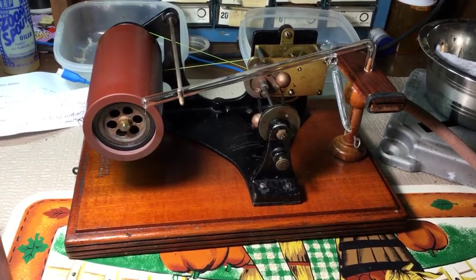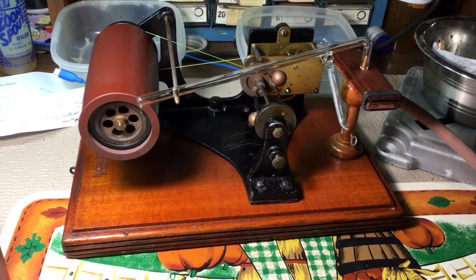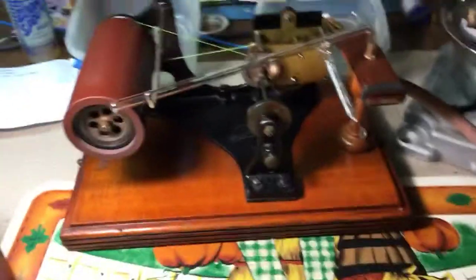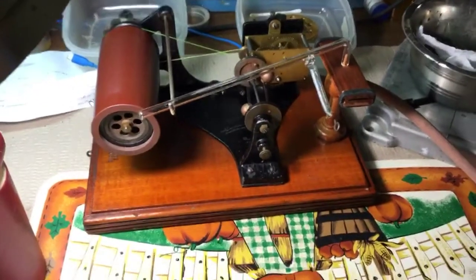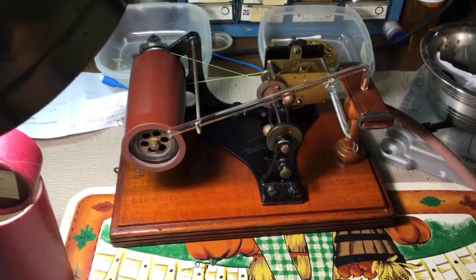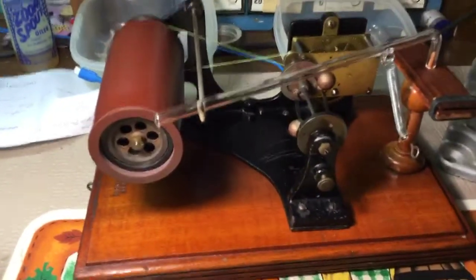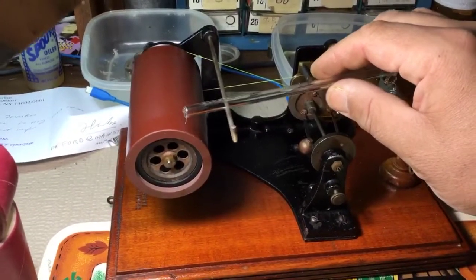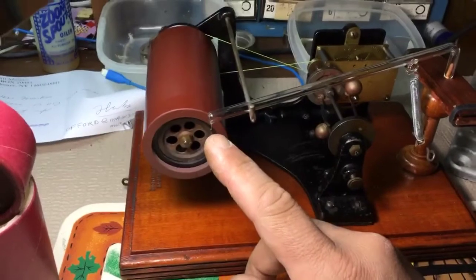I had to do a few things to it to make it functional, and it needed more than a few things. This is a two-minute cylinder phonograph, and if you look here, it doesn't really have a reproducer per se. It has this metal rod, and on the end of the rod is a stylus — this is formed into the glass. It's got a little stylus right there.